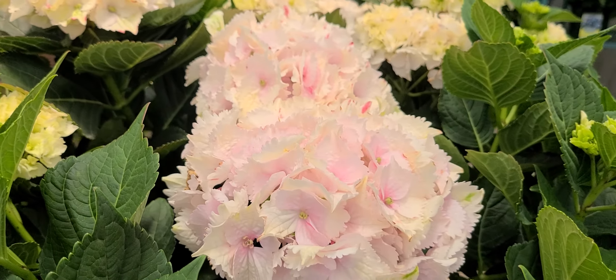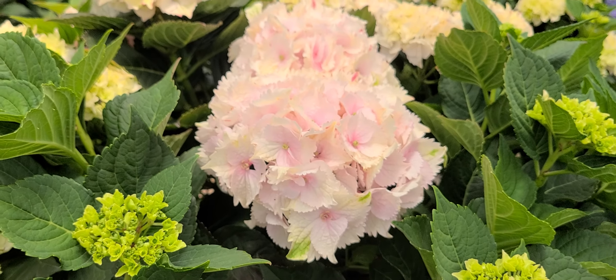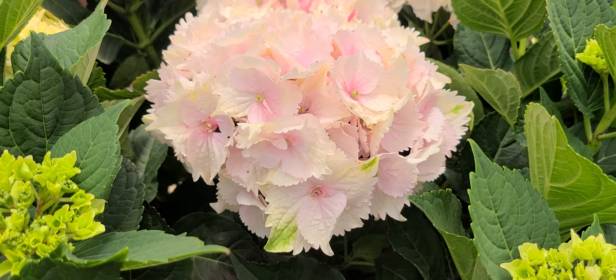Then eventually at full maturity it starts to take on a very nice bright light pink coloration. Then as it moves through its next stage — and remember, I call these Everlasting hydrangeas — they start to take on some green coloration in the flowers.